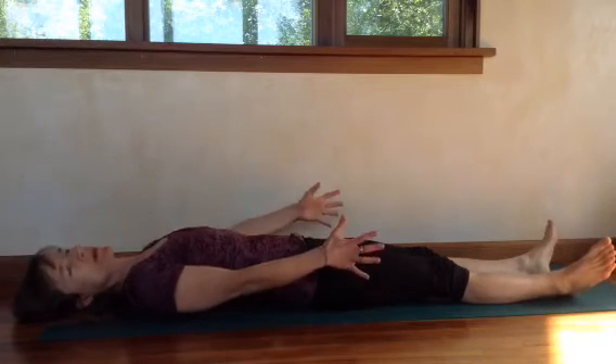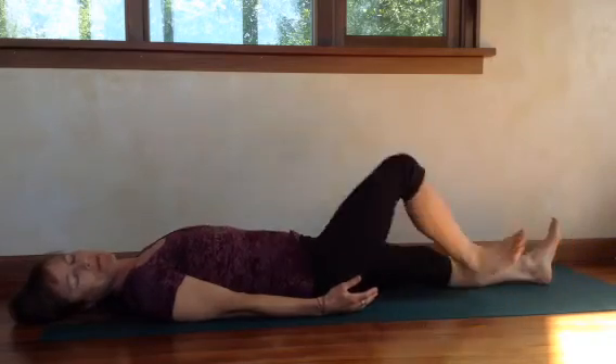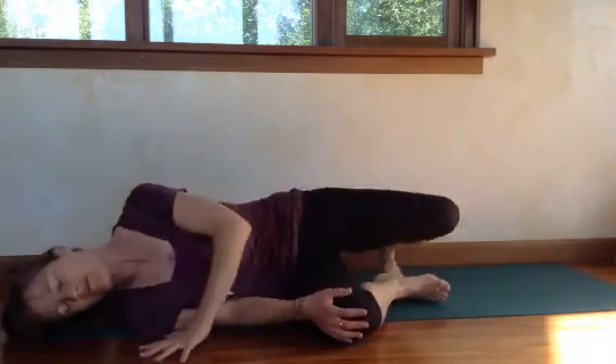You may be able to do several repetitions, going back and forth, but you might want to build up to it. So that's that. I hope that helps you get stronger in your center. Thanks for watching. Namaste.